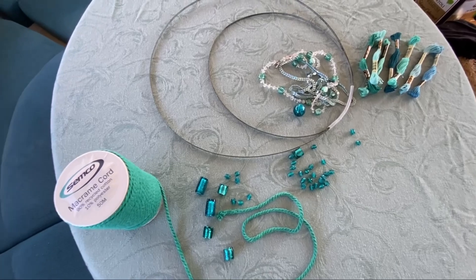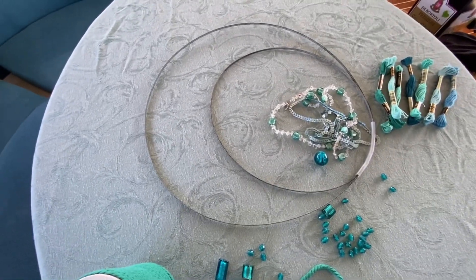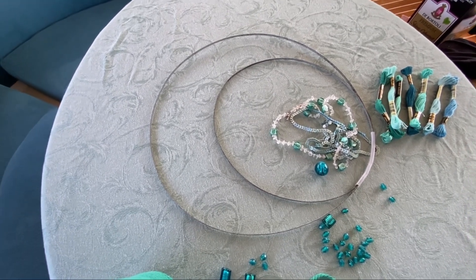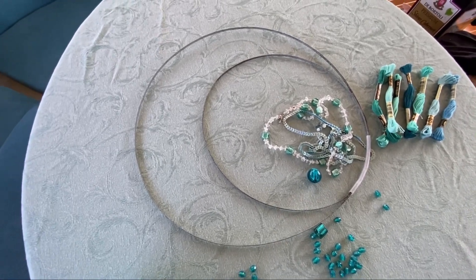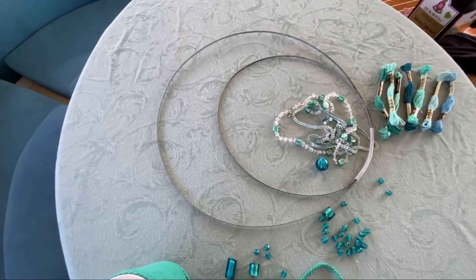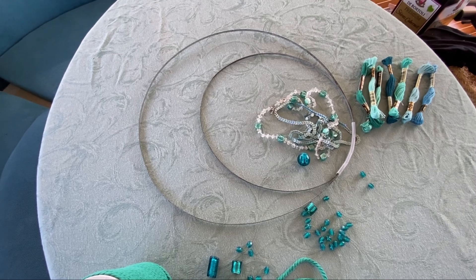I had an idea recently of making a moon macramé. I need to be honest here — I've never done macramé, but I love the idea of it. The first project I wanted to tackle is one I'm making myself, which is a bit silly because I could just find a YouTube video with instructions, but I'm creative, so yeah, here I am with my moon.